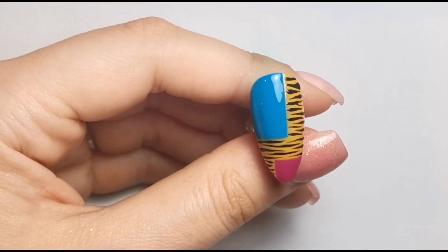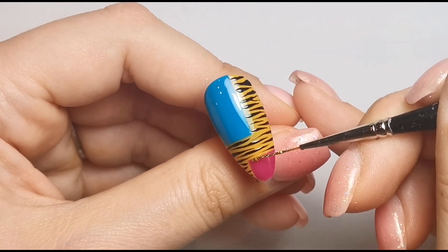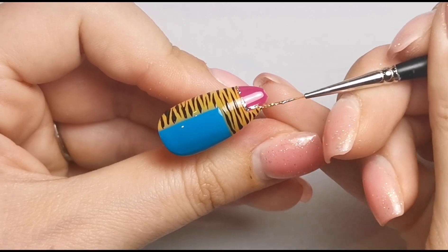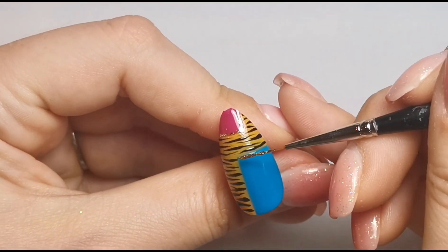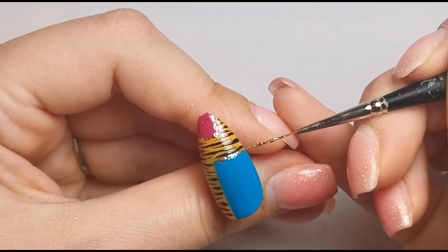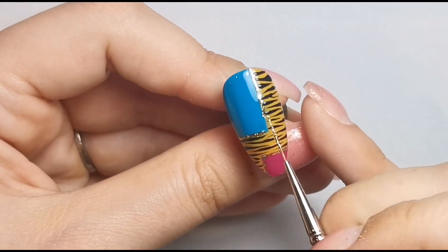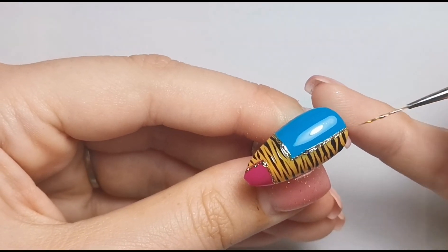I'm popping that one into the lamp while I do the same with the other nail. I've got quite a lot of product on my brush so I'm touching the nail very lightly so it doesn't all drop in the same area — I can spread it a bit more. I'm doing the same glitter outline on the blue section too. A glitter outline really just makes a design so much better, pulls it all together and gives it something extra. I'll top coat them both once they're fully cured.